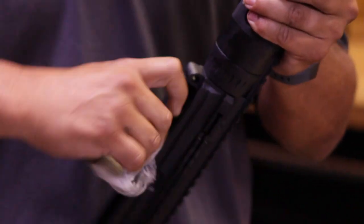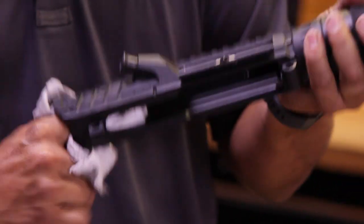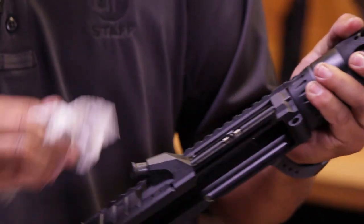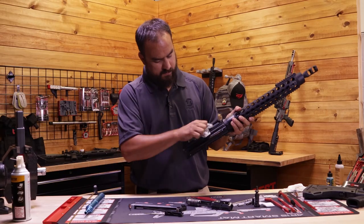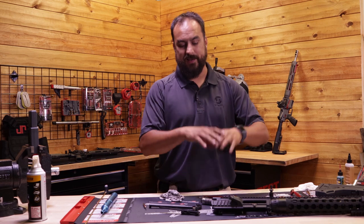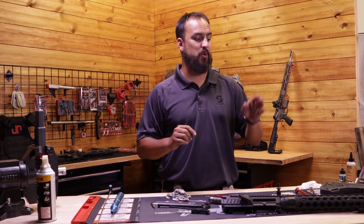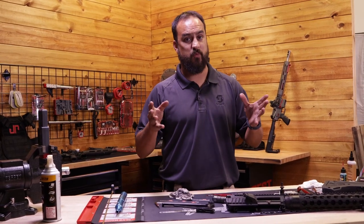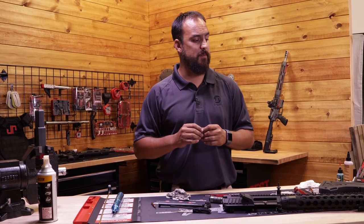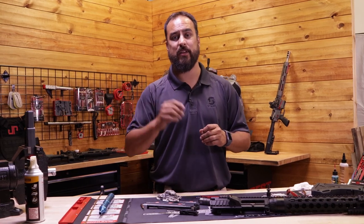All right, now that we've done all of that, we're going to move on to oiling everything and assembling the entire upper back together. We've taken our upper apart, visually inspected everything, and cleaned it. Now we're going to get into cleaning the crown — when we shoot a lot, we can build up a false crown and that's going to mess with our accuracy. So join us for video number three where we get into taking our comp off and cleaning our crown.